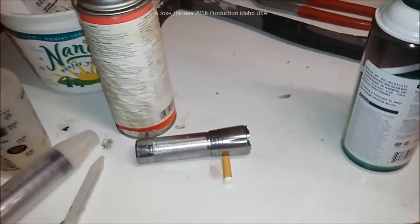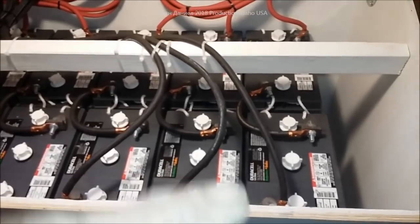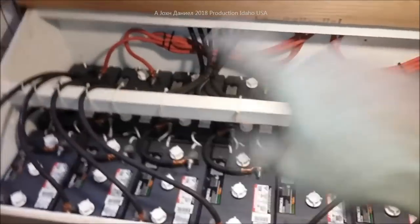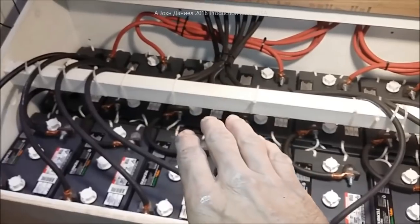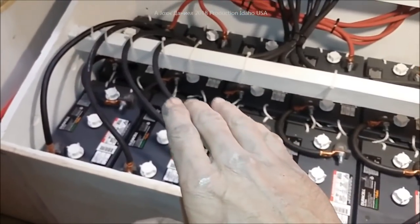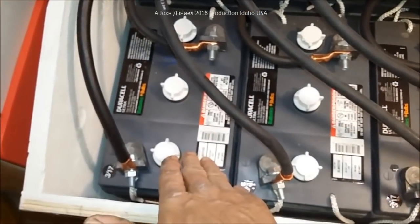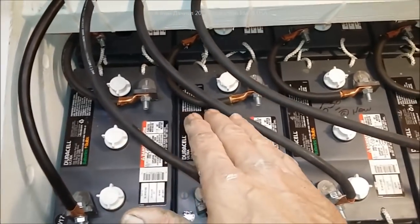Out here in my battery bank we have 14 batteries. It was expensive to use huge monster cables and route them properly. For anybody that says it doesn't matter — from experience, it does. If you took these and just jumped them all over each other and tapped on one end, what happens is you'd have one battery getting really hot from charge, and then other batteries would suffer.